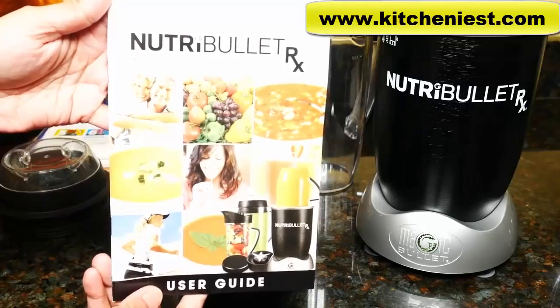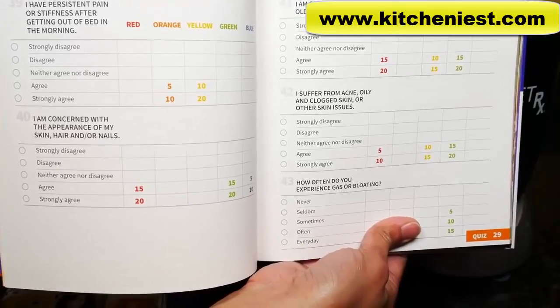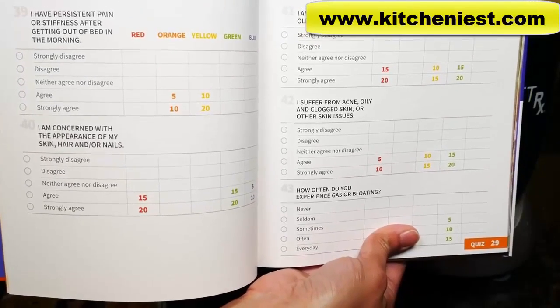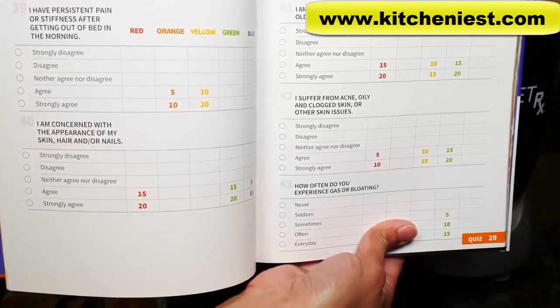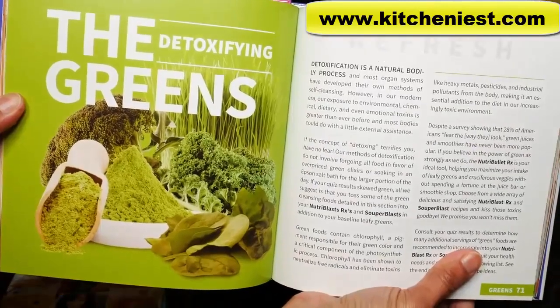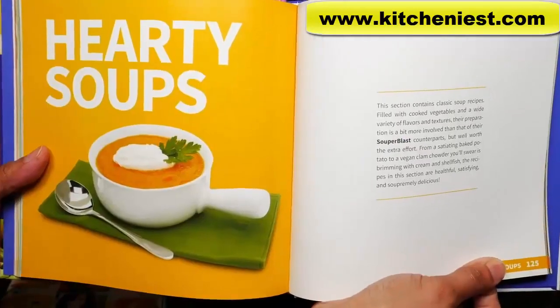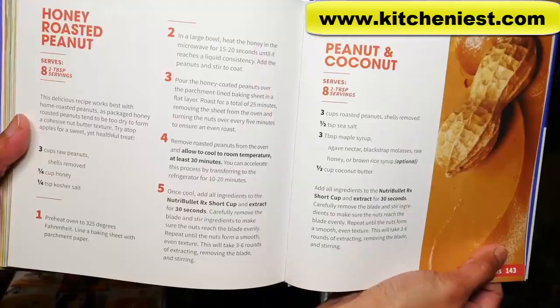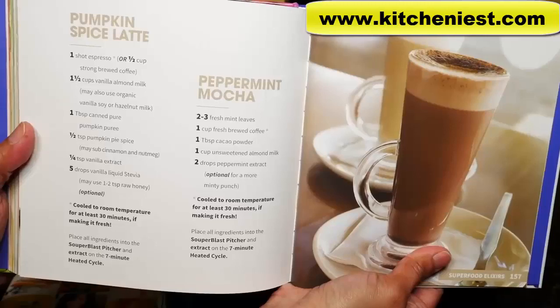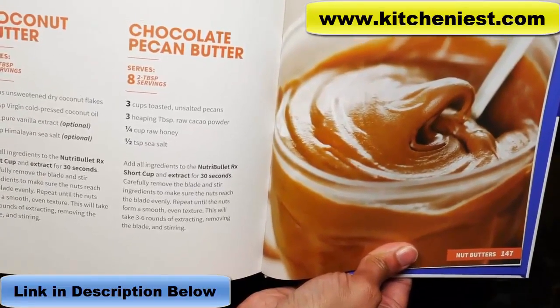There's a user guide, quick start guide, and a hardcover recipe book. There are recipes based on different color categories. You could take a quiz in the beginning and figure out which color category you fit under — like the oranges, yellows, greens, etc. There's some nutritional information on fruits and vegetables. Towards the end of the book there are recipes for soups, nut butters, and some coffee drinks. You can't grind dry things like grains or coffee with this unit.